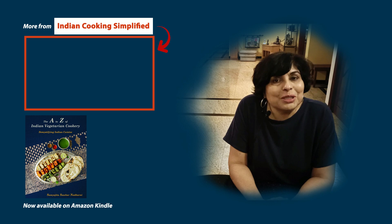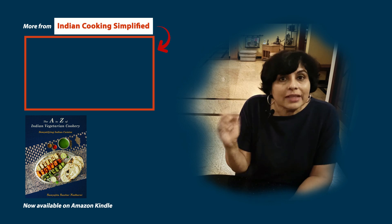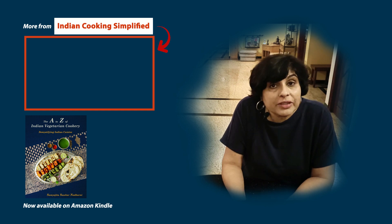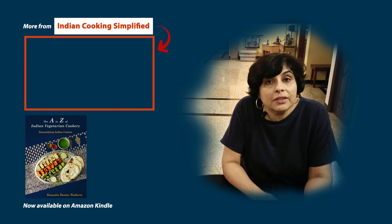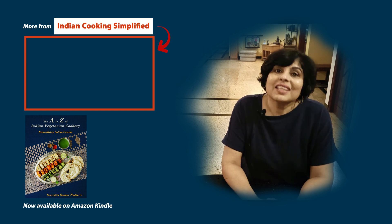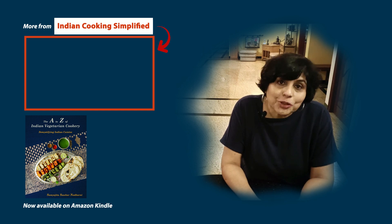That's it for the beetroot dishes. Next you can check out this chicken tikka video right here. Don't forget to make some extra so that you can put it in the white gravy and serve your family an unusual dish the next day. I'll see you next week — thank you for watching.